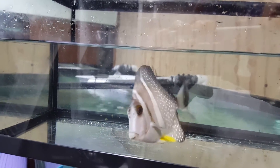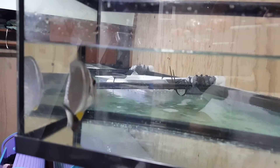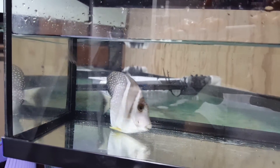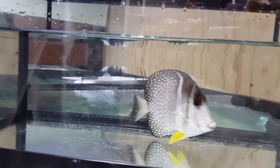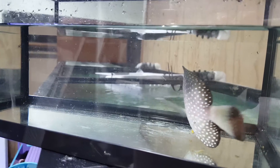Hey everyone, how you doing? It's Ed with The Reef Corner. I am putting up a video of a 4-inch mustard tang. If you have any questions regarding this guy, 201-926-0536, call or text, or email me at sales@thereefcorner.com.